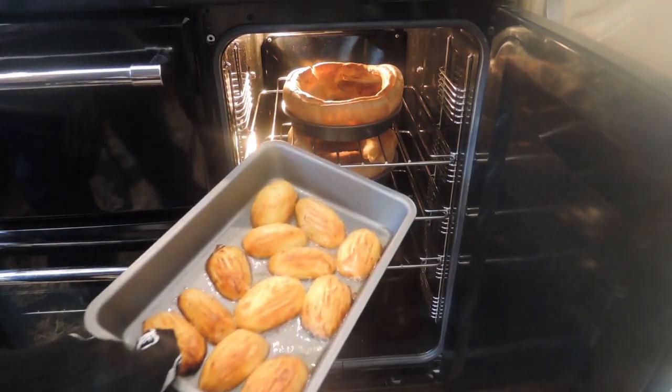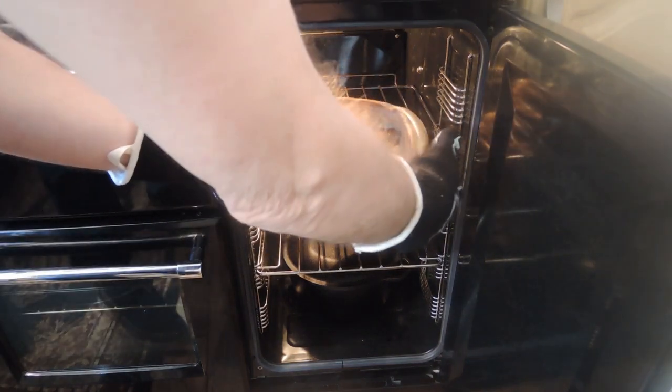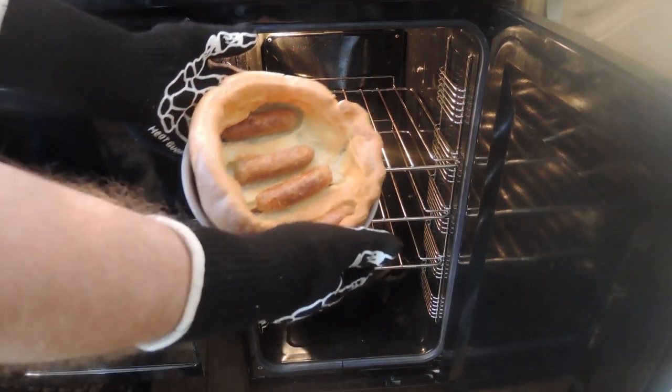That's everything ready to go. All I have to do now is get it out of the oven and start putting this meal together. As you can see, the roast potatoes look great and the Yorkshire pudding is looking well-risen and very appetizing.